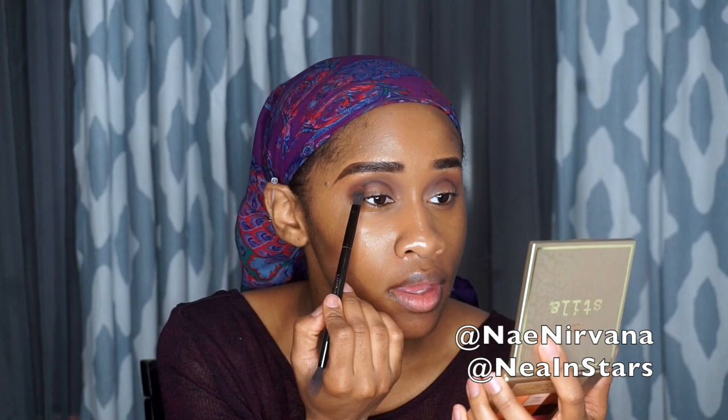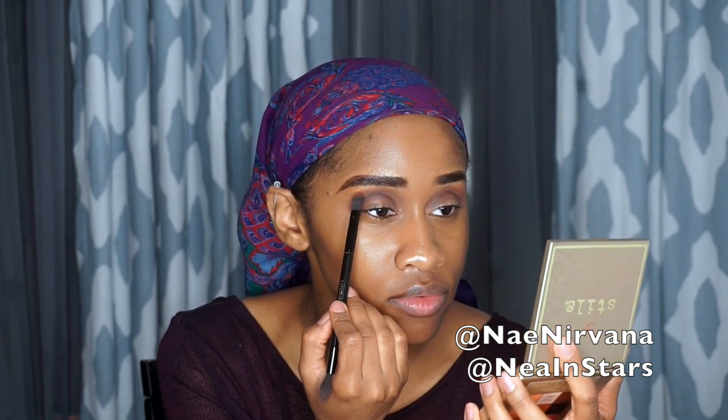I'm just going to blend these out. Taking Culture again on my brush, I'm going to blend out the edges. These colors are so easily blendable — already. Now I'm going to take Thick and add that, placing it right above my transition shade. Culture is my transition shade, so I'm placing Thick right above it, just tapping it in place, then lightly blending it out.